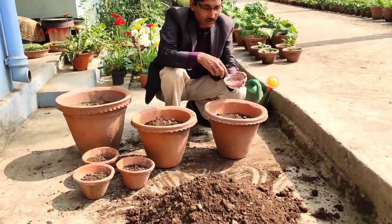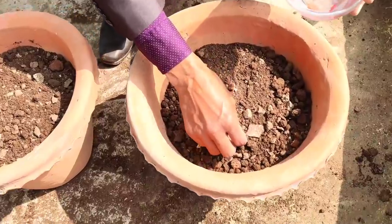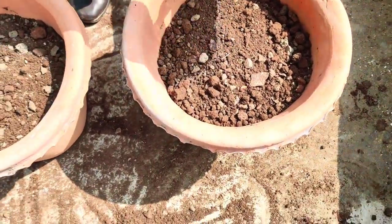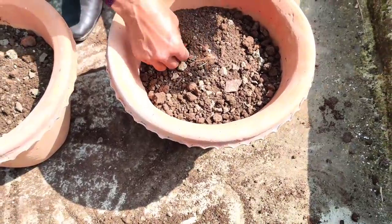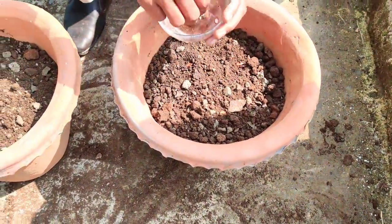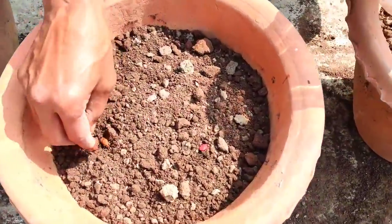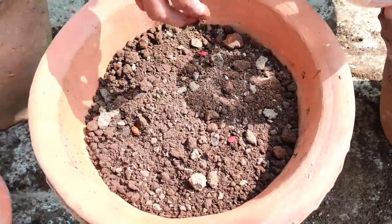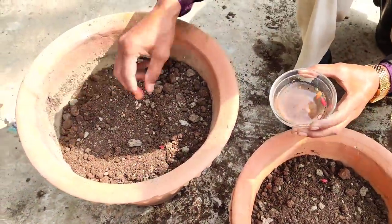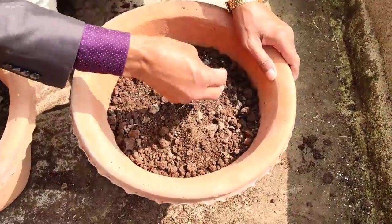Now time to sow the seeds. These are the seeds soaked last night, and now I am putting three seeds in each pot. After growing the seedlings, I will thin them down and finally keep one or two plants per container. Make sure your container is more than 10 inch pot, and if it is 16 inch that would be best for growing any kind of vegetables in containers.